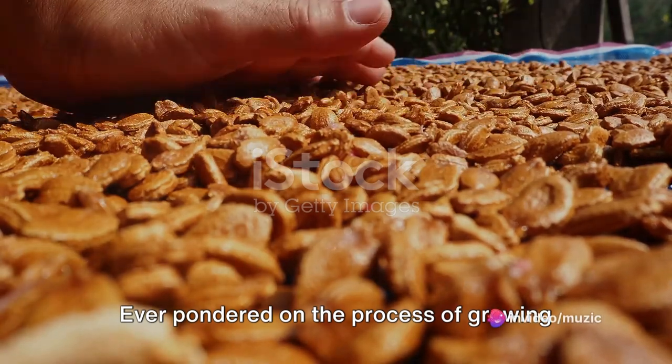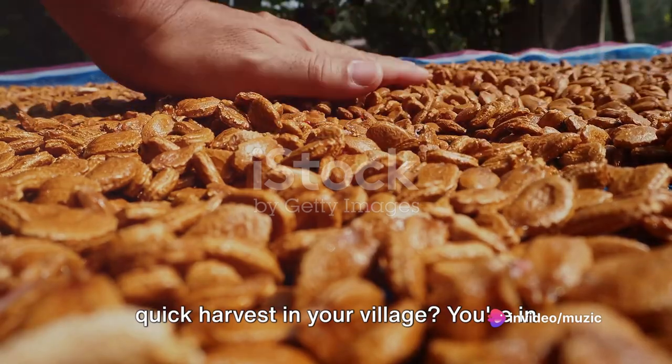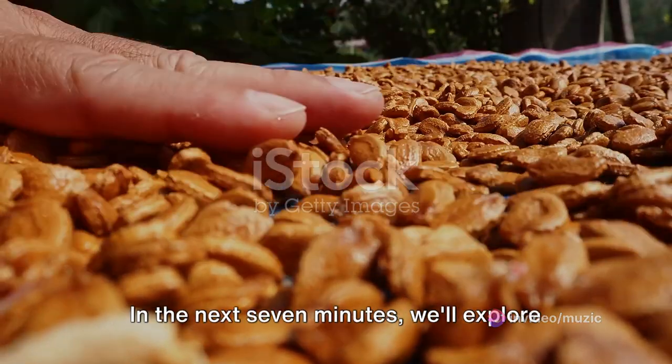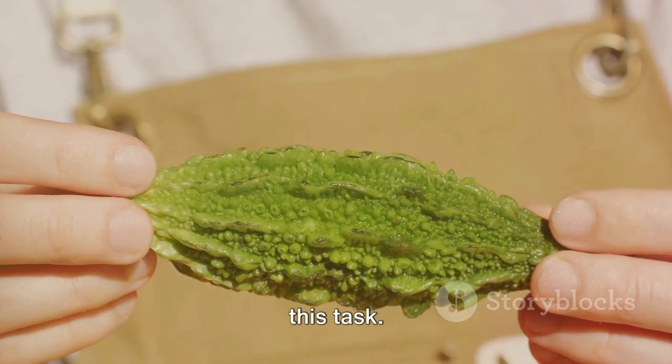Ever pondered on the process of growing bitter melon right from the seed to a quick harvest in your village? You're in the right place. In the next seven minutes, we'll explore a step-by-step guide on how to accomplish this task.